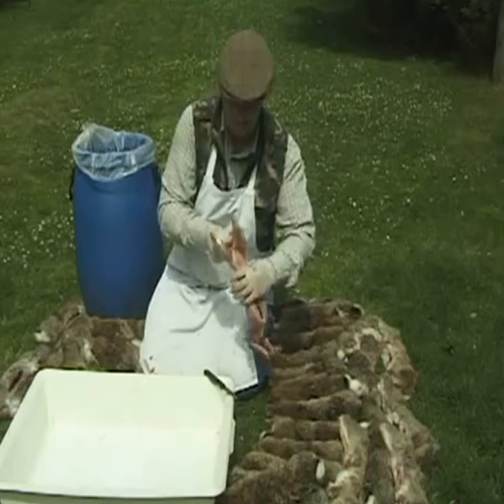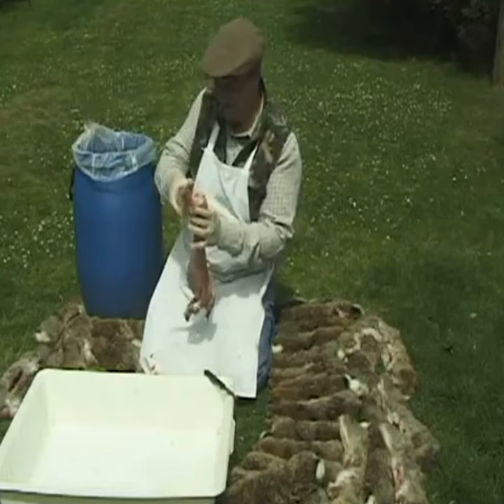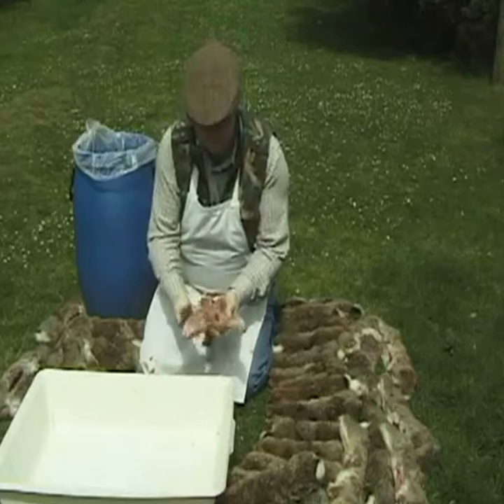Make sure that after the tail is removed you ensure that the lower gut containing droppings and the bladder is removed. If you're unsure, simply cut through the membrane between the legs and have a quick check. Although I'm skinning slower than normal for the benefit of the video, I hope you can see how effective and quick this can be.